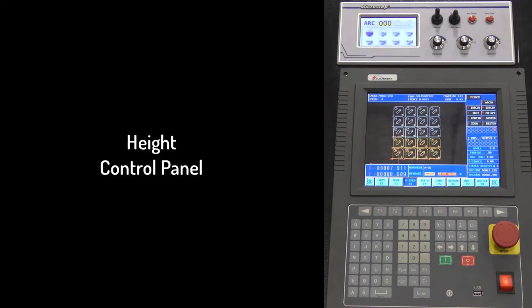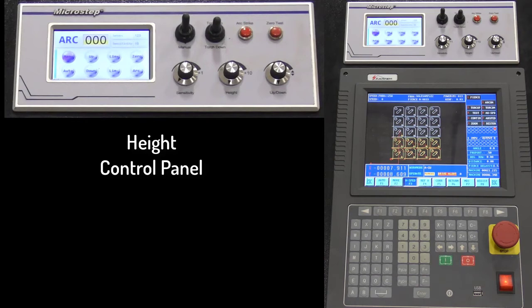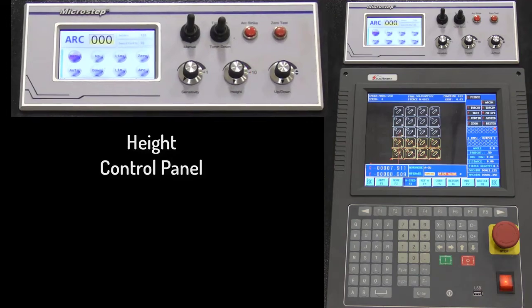The torch height control module affects different functions, such as automatic or manual mode, lifting the torch up and down, zero test to set your height, adjusting the sensitivity for reaction, and adjusting the height during the cut.